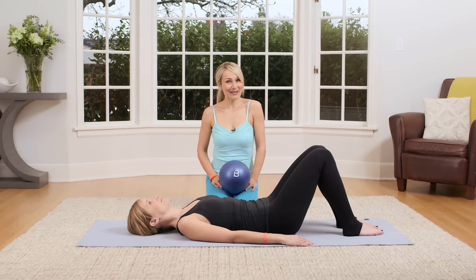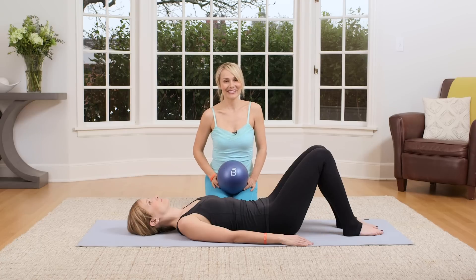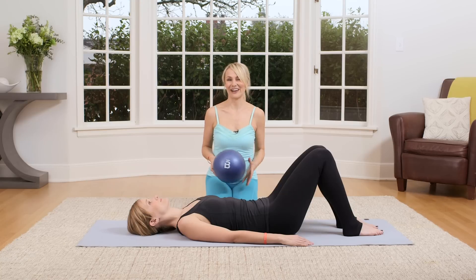Hi, Fitness Magazine readers. I'm Sadie Lincoln, founder of Bar 3, and I developed this core workout exclusively for you. It's designed to give you nice flat abs and to relieve low back pain. I'm going to use a Bar 3 core ball as an option, but you don't need it if you don't have it, so don't worry.